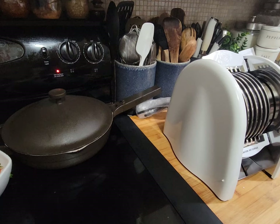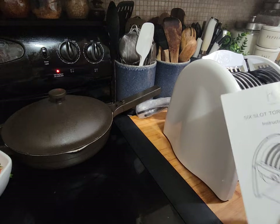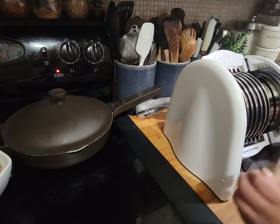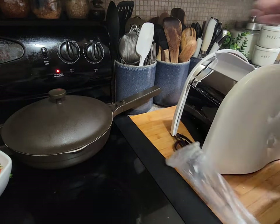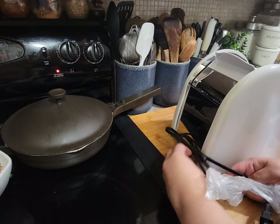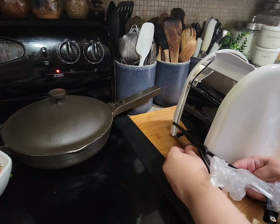I think I got it from either QVC or HSN. It came with some instructions and a quick start guide. The cord doesn't seem that long — I might have to see how I'm going to position it. I need to wipe it down and kind of sanitize it first.